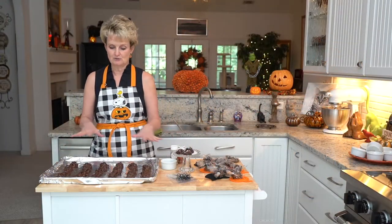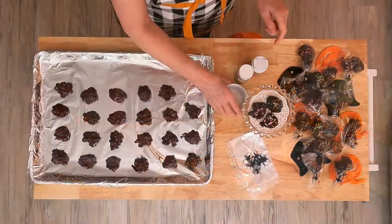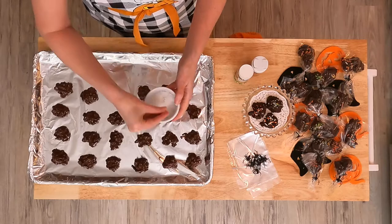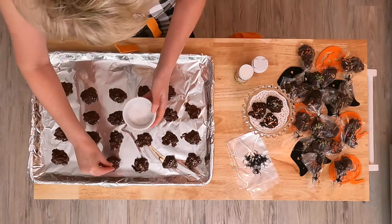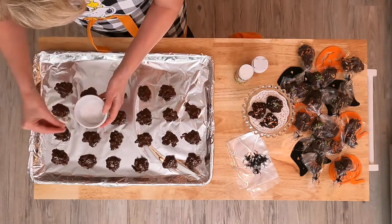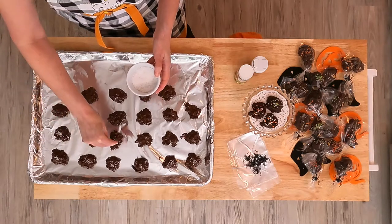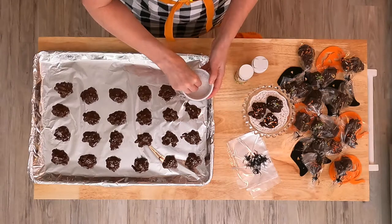The bonbons are all plated and they're still very wet. While they're wet, I want to sprinkle just a little bit of coarse sea salt on top. Dark chocolate is not as sweet as milk chocolate, but still this sea salt kind of helps cut the sugar. These are just so good — I can't explain it to you. You're going to have to make them and try them yourself.